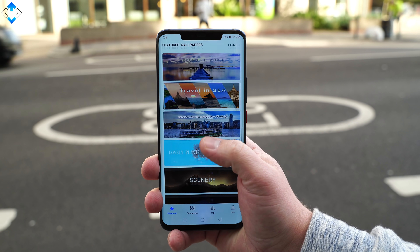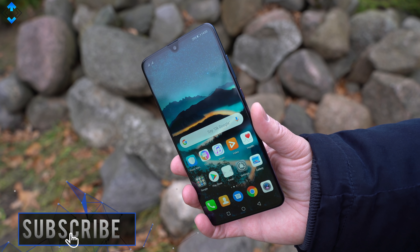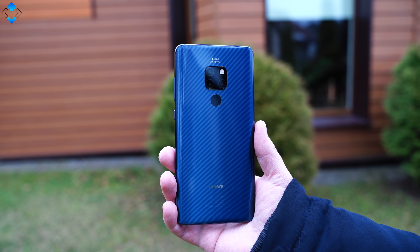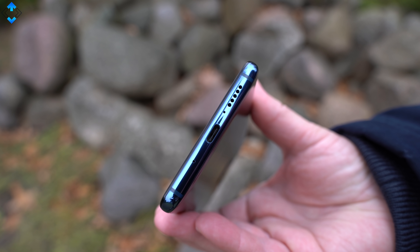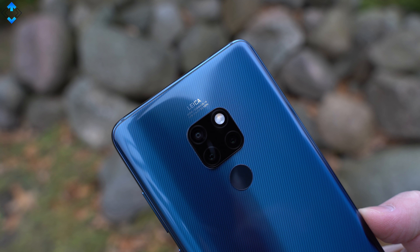I've been using the Huawei Mate 20 Pro since the official launch, and I have to tell you that the Mate 20 is similar in a lot of ways. It's made of glass and aluminum. The blue color option has a nice textured finish and a special coating that does not attract fingerprints and smudges so easily like conventional glass. Just like the Mate 20 Pro, the Mate 20 is sturdy and well made, and I'm yet to see any scratches on it after using the phone for quite some time.